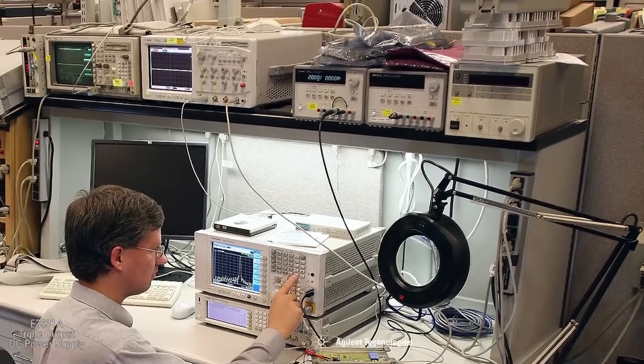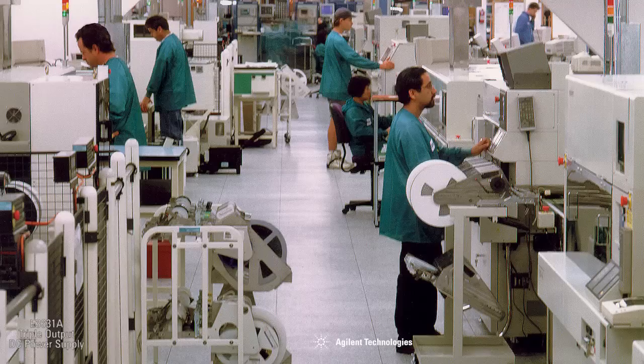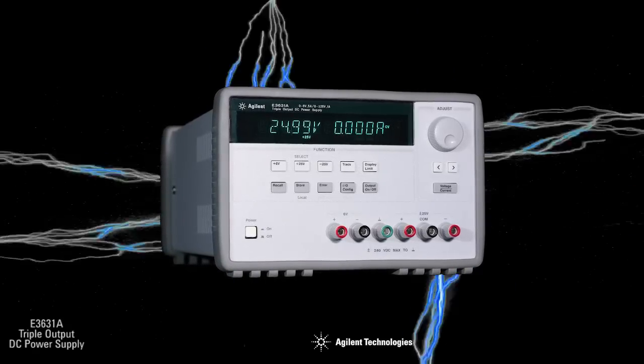When your application calls for a reliable triple-output power supply, whether for design verification, production testing, or quality assurance validation, turn to the Agilent E3631A power supply.